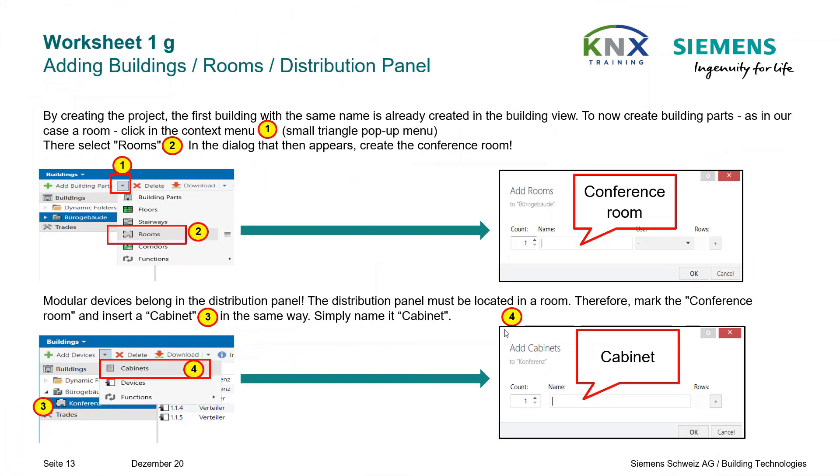Let's now proceed on our office building project. By creating the project, the first building in the building view is already created with the same name. To create building parts like a room, click in the context menu — the small triangle pop-up menu — where you select Rooms. In the dialog that appears, create the conference room.